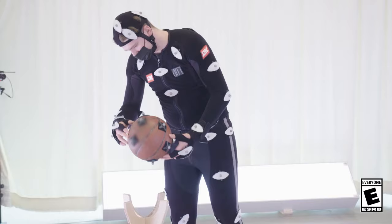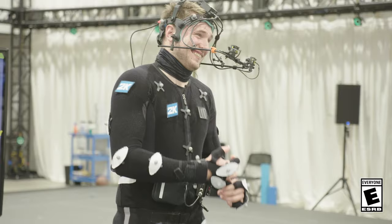Hi, this is Luka Doncic. I'm here in California doing the MOCAP for 2K and I'm really excited.